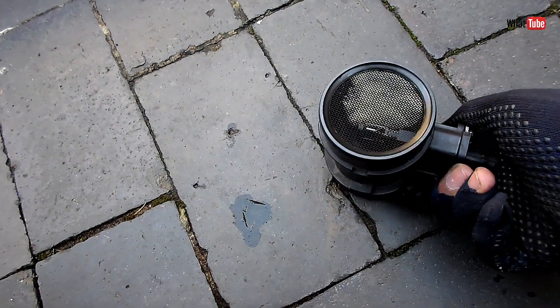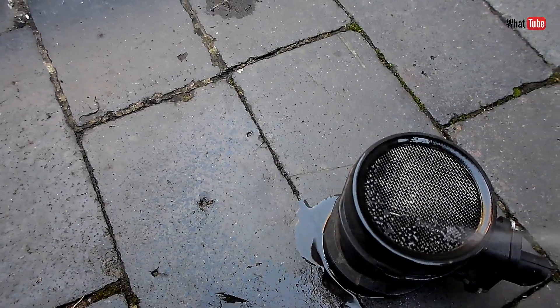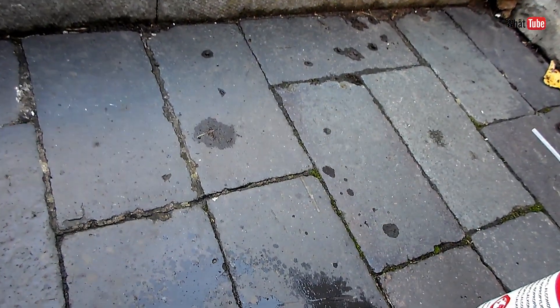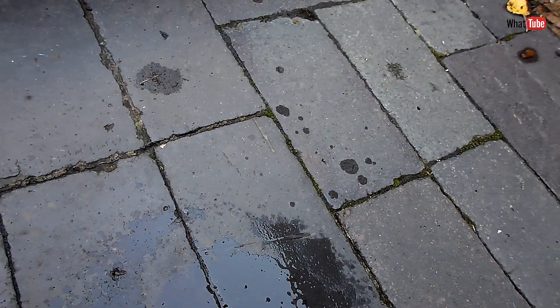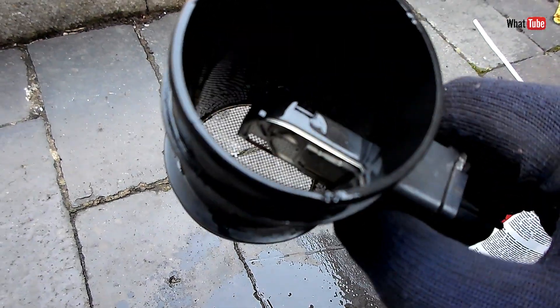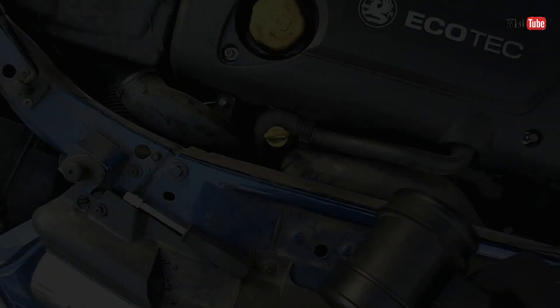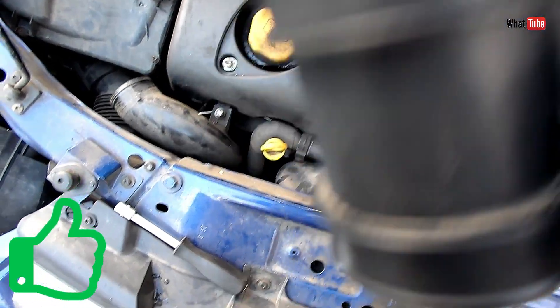Now let's clean it. For cleaning I use isopropyl alcohol — don't use WD-40. You have to make sure that it is dry before installing it back.